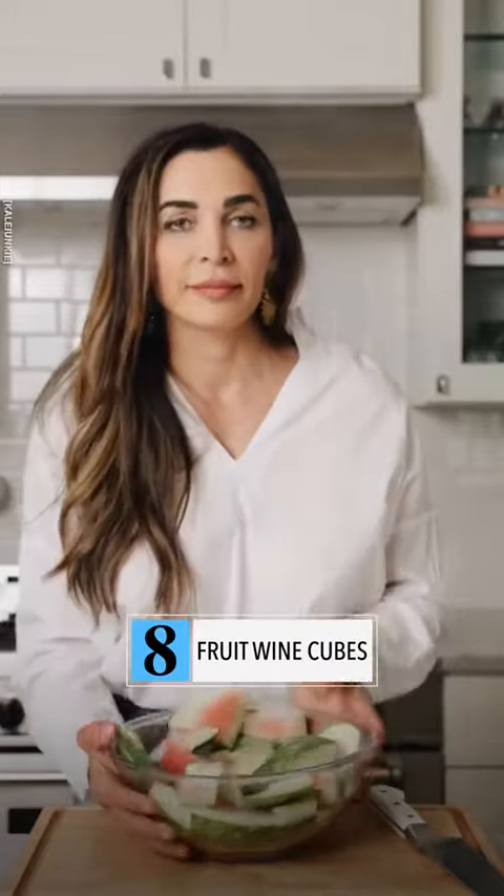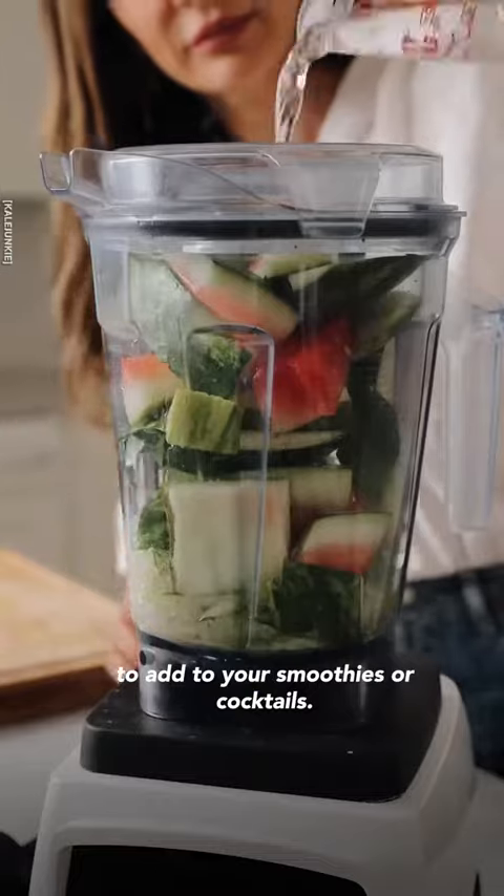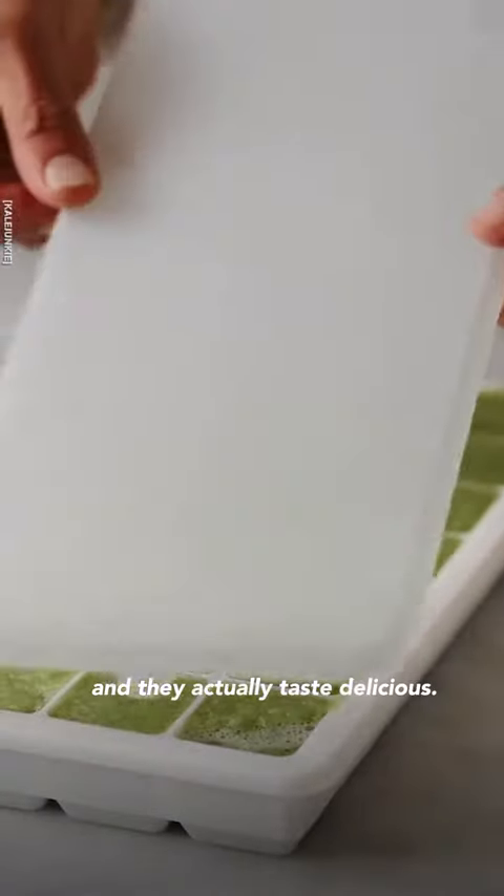Do not throw away your watermelon rinds. Blend them and add them to an ice cube tray, and now you have watermelon cubes to add to your smoothies or cocktails — they're packed with fiber and they actually taste delicious.